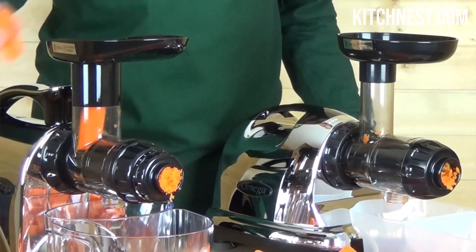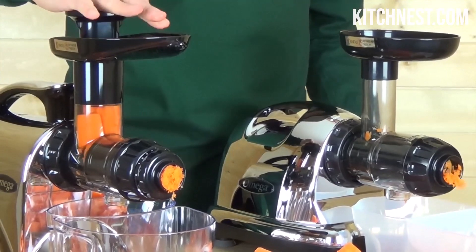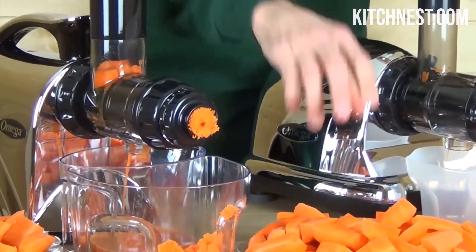Elevate your juicing and cooking experiences with the Omega Cold Press Juicer machine and unlock the full potential of your ingredients.